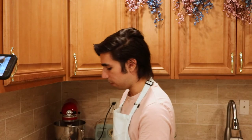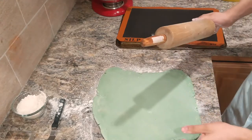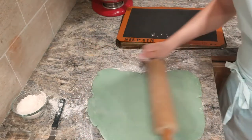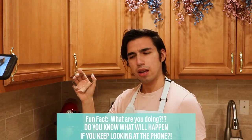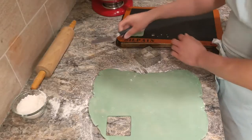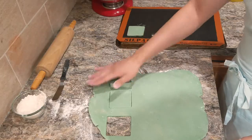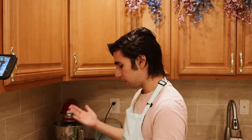Roll the dough out until it becomes an eighth of an inch thick. Using a square two-and-a-half-inch cookie cutter, we're just going to cut everything out. A great thing about this dough is you can easily pull everything back together and re-roll it, and it's basically going to stay the same consistency.